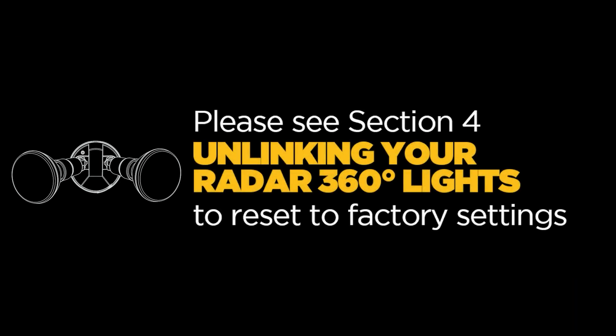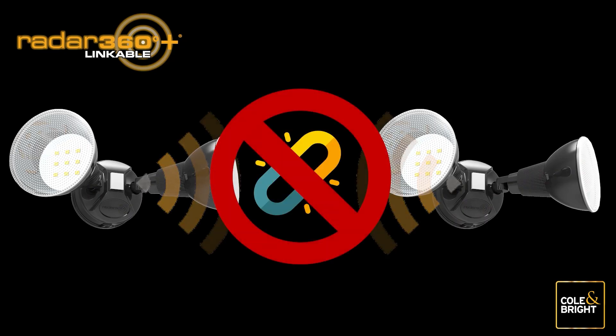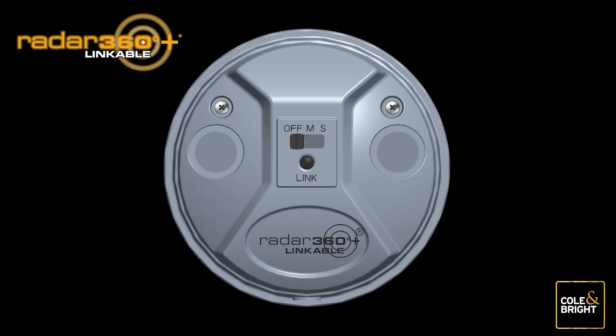If the link is not working as expected, simply reset your lights to factory default settings by following Section 4 — Unlinking your Radar 360 lights — and begin the process again. In a situation where you need to unlink your Radar 360 lights or use them on a standalone basis, the following instructions will guide you through this simple process.